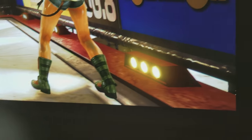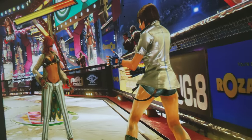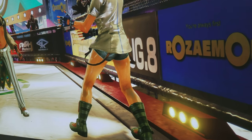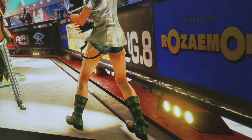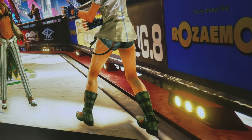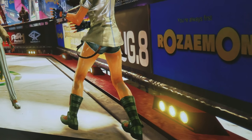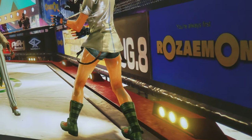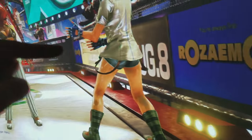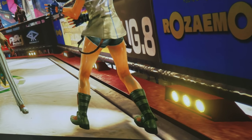I'm also bringing the camera close to show you how big 123 inches are in diagonal measurement from each corner, and to show you the detail. I'm using Tekken 7 on PlayStation 4 Pro. Tekken 7 is not native 4K, it's not even HDR — it's just 1080p — but this projector has a great pixel shifter technology that fits that 1080p source into 8.9 million pixels.